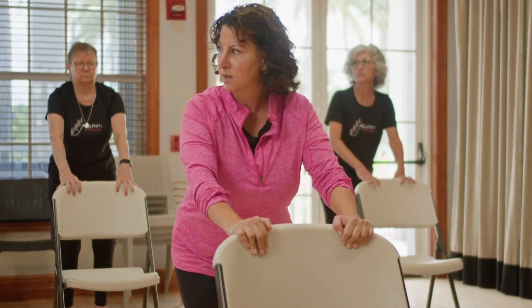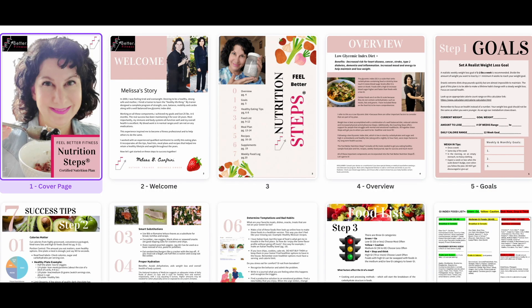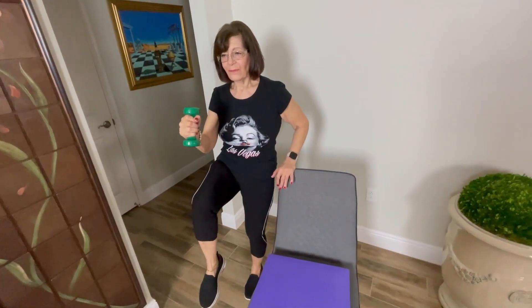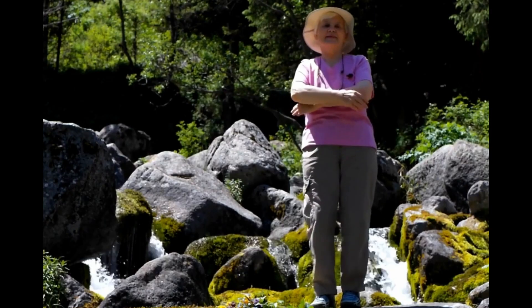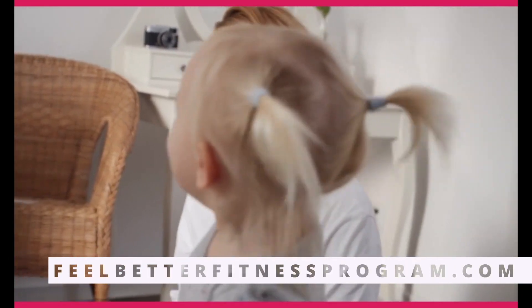Get fit with senior fitness pro Coach Melissa's online Feel Better Fitness Steps program — custom exercises for your body type and fitness level, nutrition and personal coaching that will lead you to increased energy, better balance, core stability, and less joint pain. Build your strength and confidence to say yes to the fun activities you enjoy. Visit feelBetterFitnessProgram.com today.